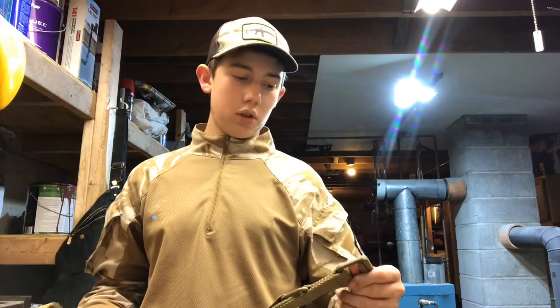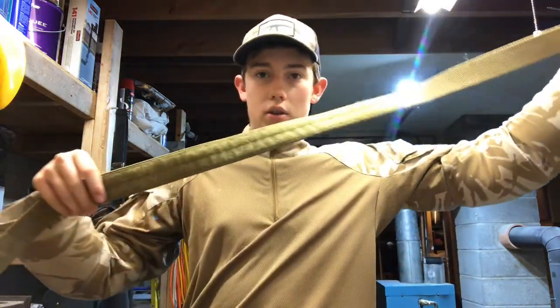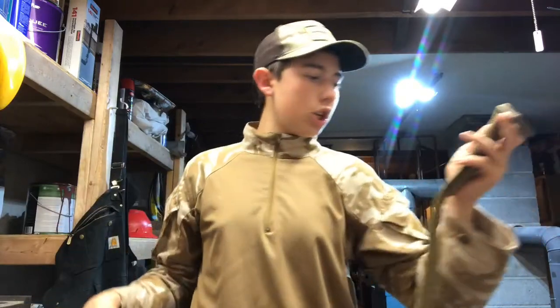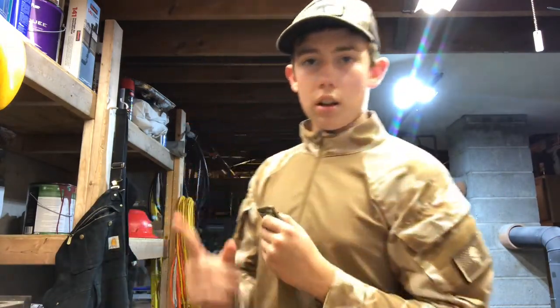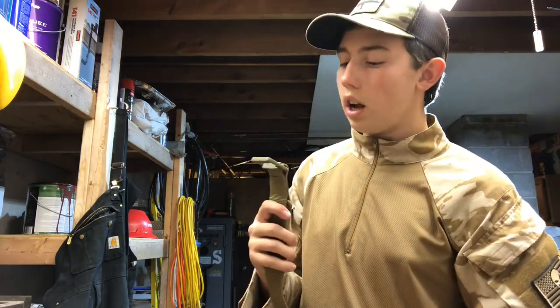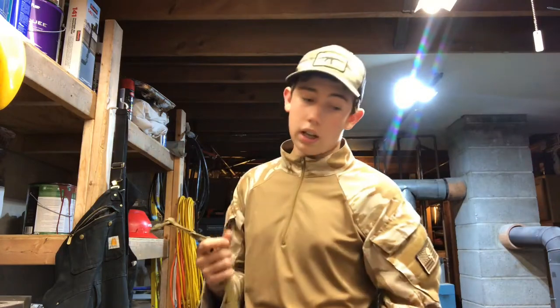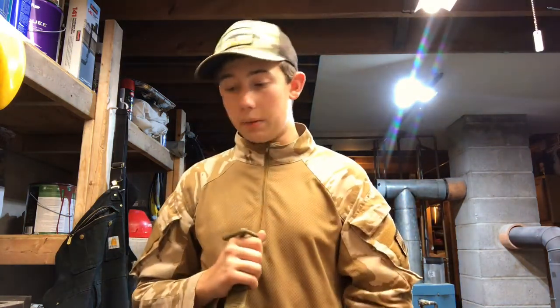I've actually used it on two ops now — two of my reconnaissance and hiking operations — and it works great. So we're gonna start off with the main belt part. This right here is just a normal riggers belt, you see them everywhere. The brand doesn't show on here but I'll put it on screen. This is not Condor — I try to go with Condor but Condor was so expensive, and this is literally the same thing for the same amount of money. I do love Condor, but anyways, keep it moving.